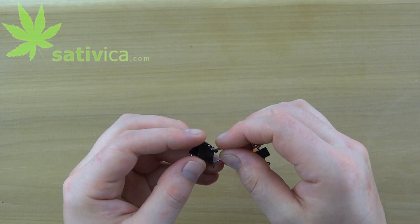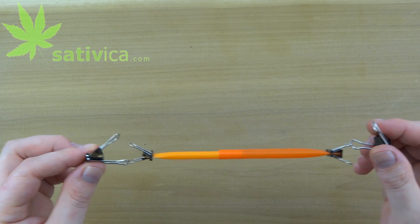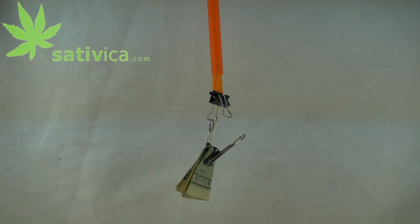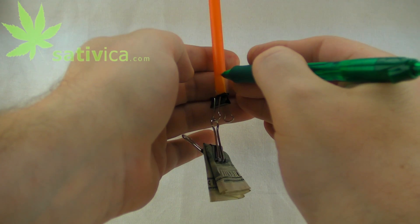This way you can clip and hang the scale while calibrating. Hang the scale by the big straw side and with a pen mark how low the small straw is pulled down by the weight. We calibrate using U.S. currency. Any bill weighs one gram, so clip it and wait for the scale to settle and carefully mark with a pen.